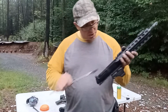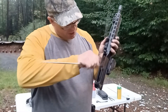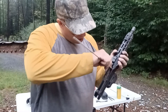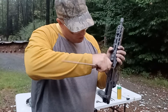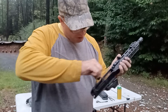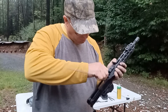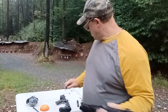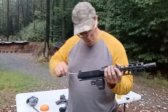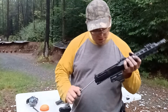You want to keep this clean, especially the area right behind or around the chamber. That's an area where buildup gets really hard to clean if you let it go too long. I take a .22 brush and run it right where the charging handle runs, through that channel. That's the area I focus on.